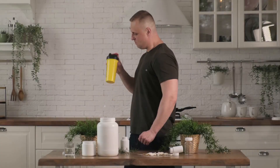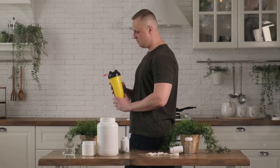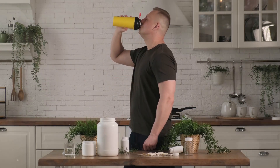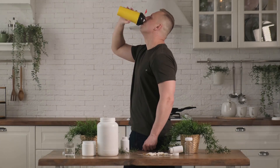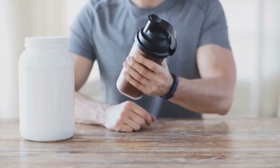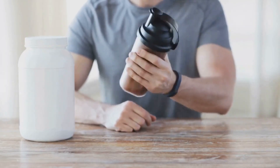Exercise alone won't get you those biceps — you have to fuel your body right. Let's dive into the world of nutrition and its role in muscle growth and recovery. Just think of your body as a high-performance vehicle: it needs the right kind of fuel to run efficiently and optimally. A balanced diet includes a mix of carbohydrates, fats, and proteins, along with essential vitamins and minerals.